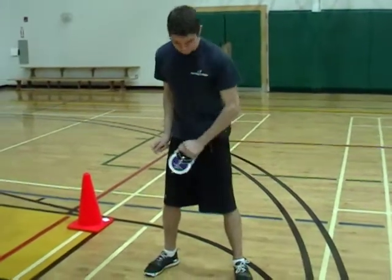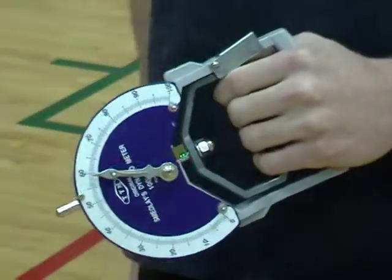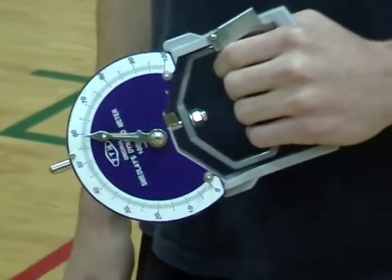Perfect for the males is 120 combined with the left and the right. Perfect for the females is 74 combined with the left and the right. Hand dynamometer test.